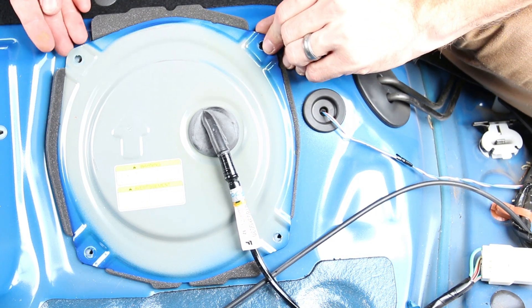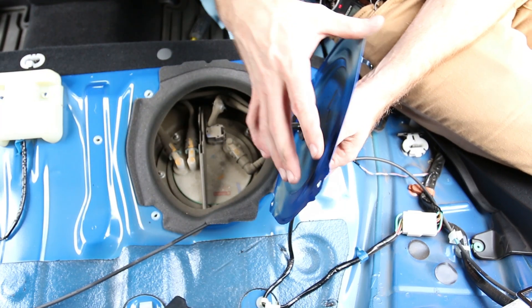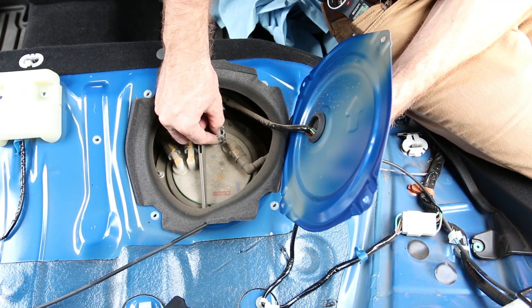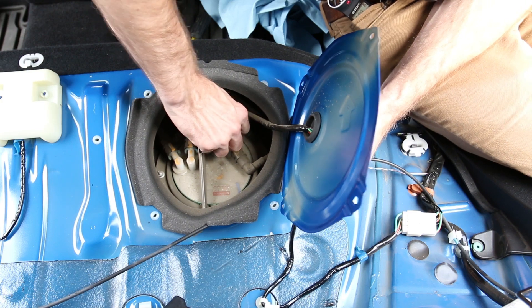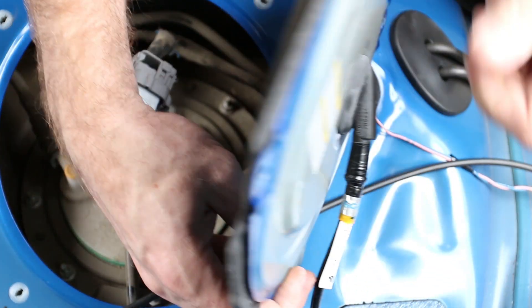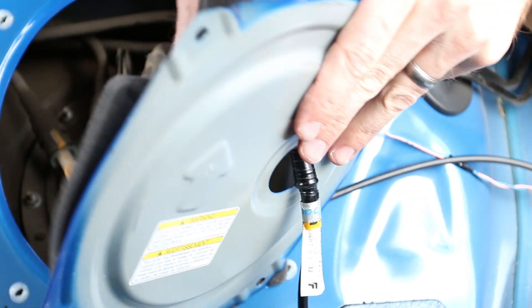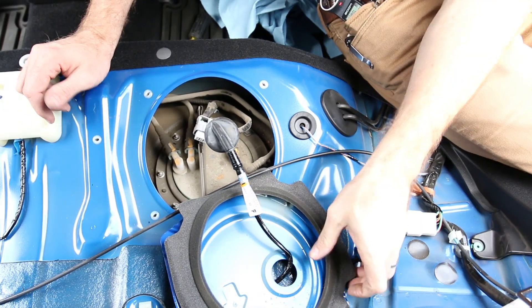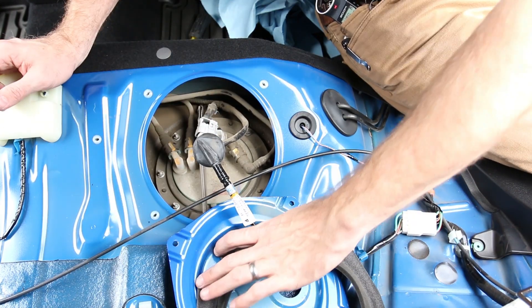Now we'll go ahead and remove the cover. We're not going to have to remove any of this wiring because it can just lay to the side. We'll grab this little area — there's a little clip in here — press on it and remove the wiring connector. Take this little foam gasket and place it to the side so you don't get any gas on it. Squeeze the plug through and set the lid farther back out of the way.